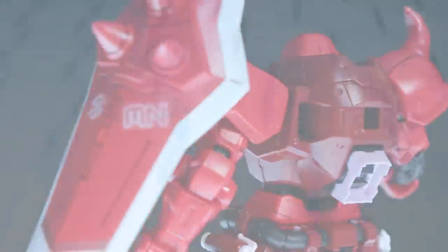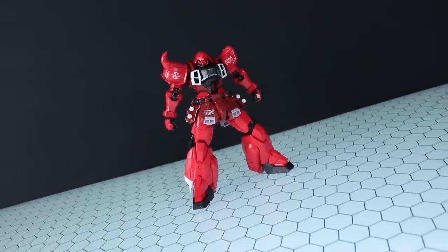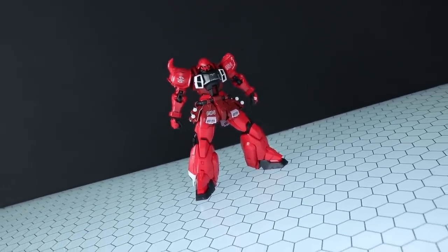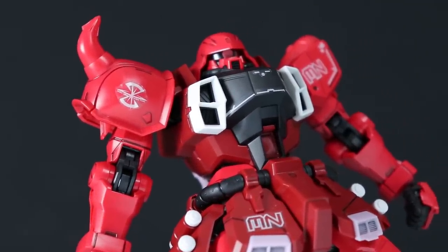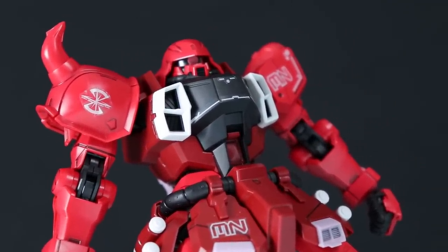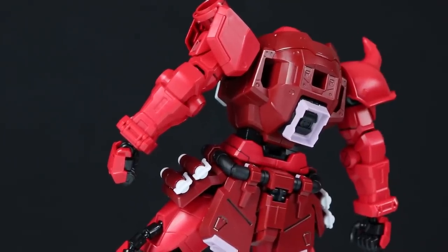That right there is what the Master Grade Gunner Zaku Warrior looks like out of the box, snapped together with some panel lining and some of the stickers attached. I cannot deny how much I love this design. The colors — awesome. That unique take on a Zaku — awesome. It just looks powerful and cool.